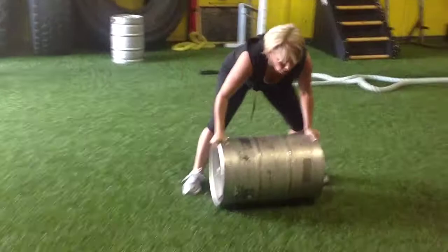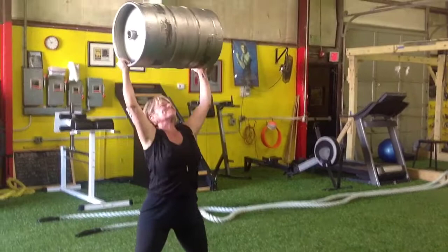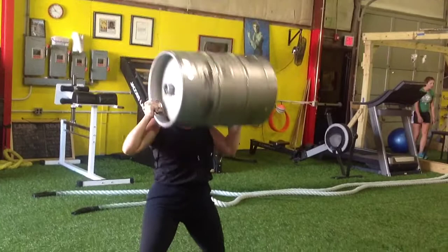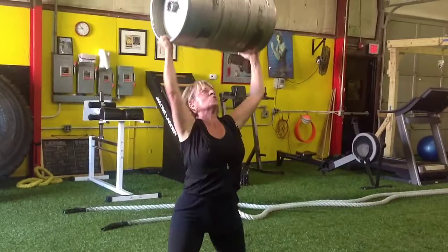Just a couple more times, keep fighting through it — push Michelle, push! Two more times, you got it girl. Well done, work! Two more times there, muscles, let's go — under it, way to stabilize your body, super strong core. Michelle you got it, last rep to go, straight up and through, get under it, reach reach — very nice man.